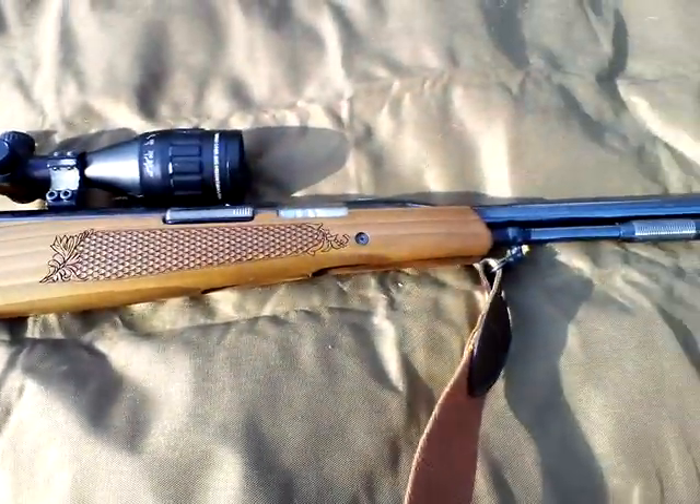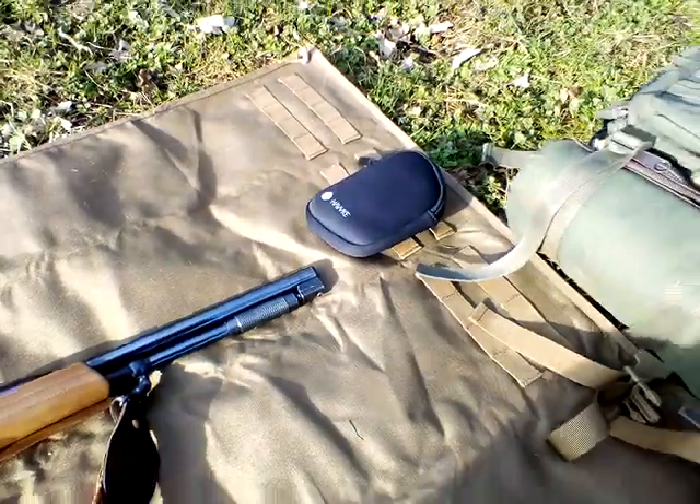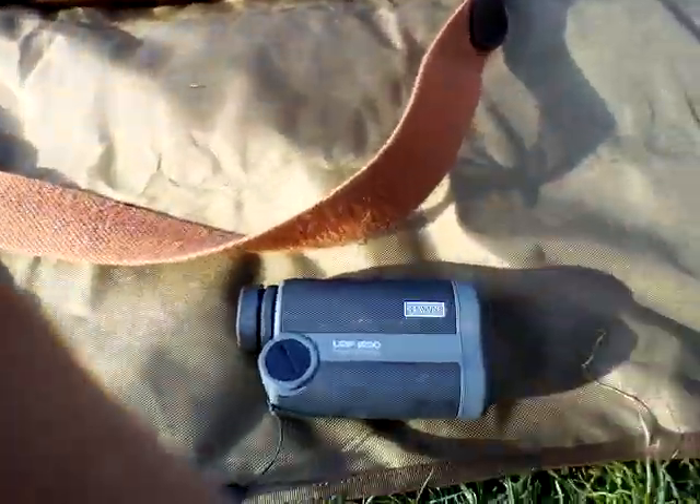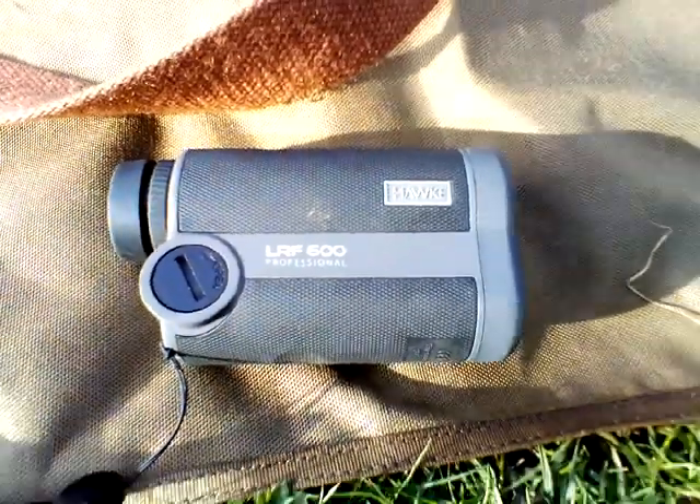This is my lovely TX200 underlever carbine. We're doing my update review of the LRF 600, so stay tuned.